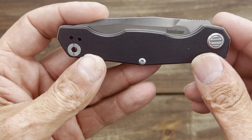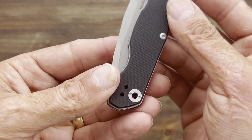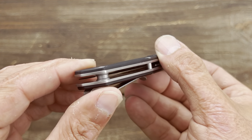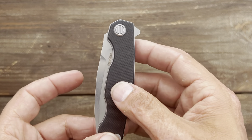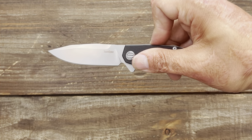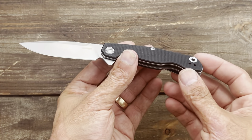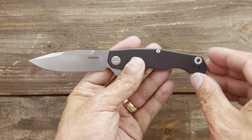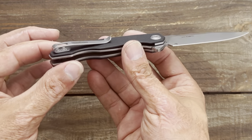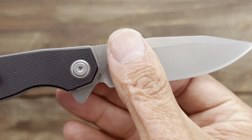Oh nice. So we got G10 scales, and an oversized tube right there that can serve as a lanyard hole as well. Let's check out this action. I thought it looked attractive. It's a little smaller than I thought it was, but that's fine. Two-way positional pocket clip, tip-up deep carry. It's an in-house design — there's the in-house mark right there.